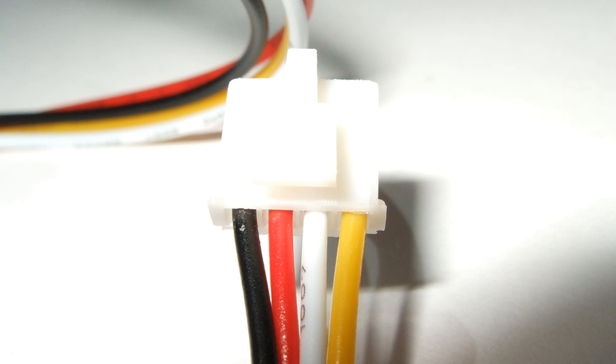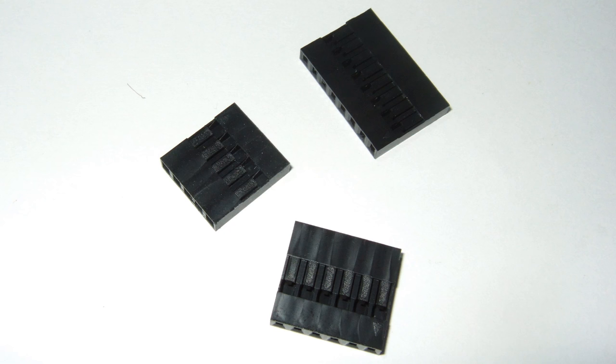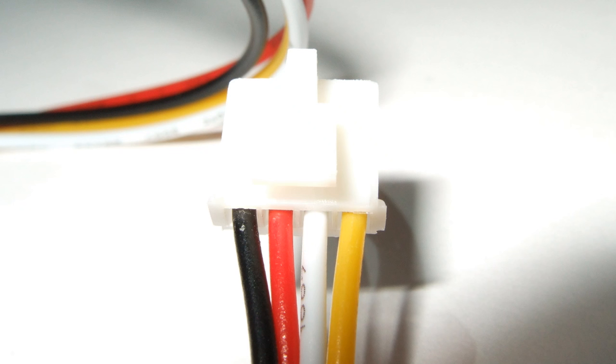Great also for a veteran like me. I have to confess I never liked the single Dupont wires. This is why I usually use empty shells as presented in my video number 12. But this here is definitely more standardization, because all devices also use the same pin order. So let's now do a first test.